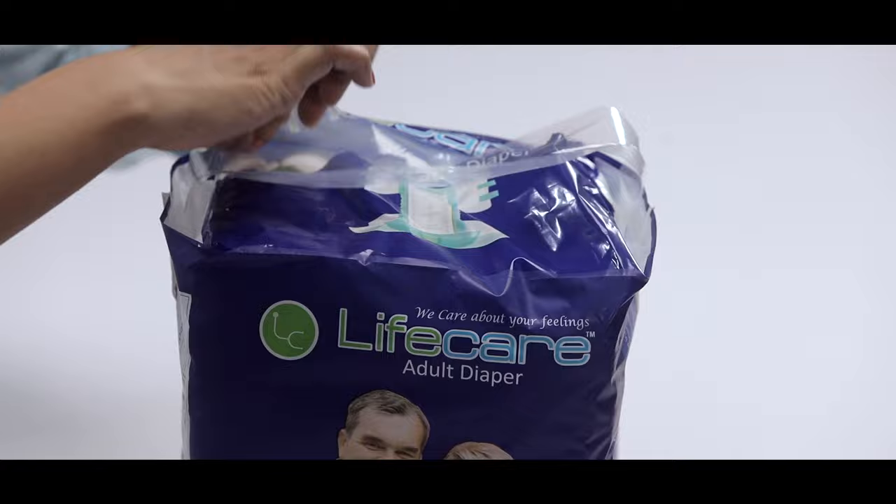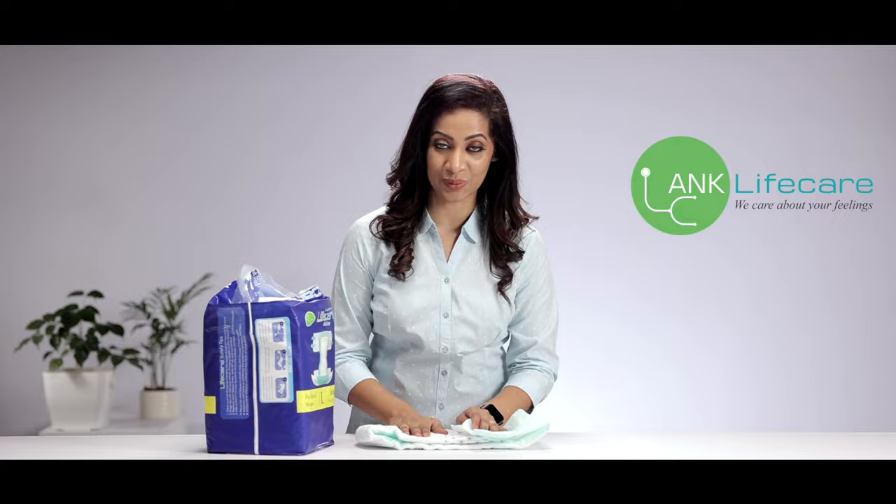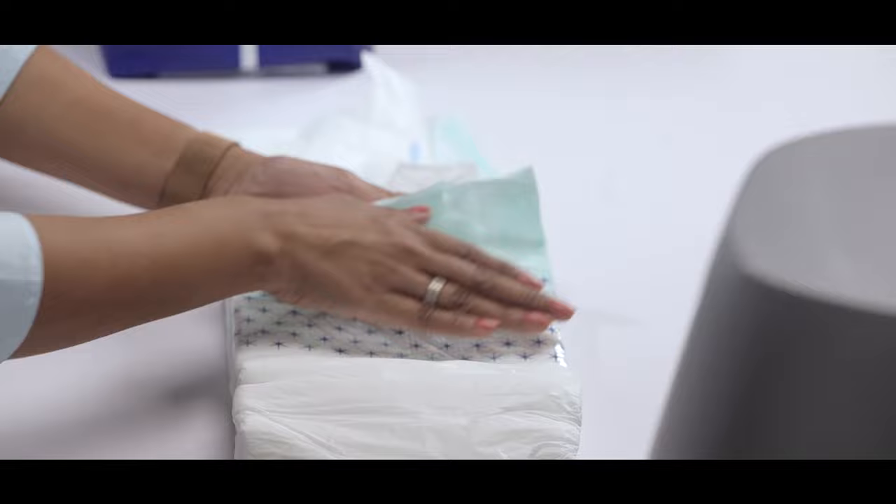You can just rip along the indication given on the packet, and when you remove it you can easily pull out the adult diaper. It has a super absorbent gel and is very easy to use. Once you've taken the diaper out, you need to pay attention to all the parts of the diaper.